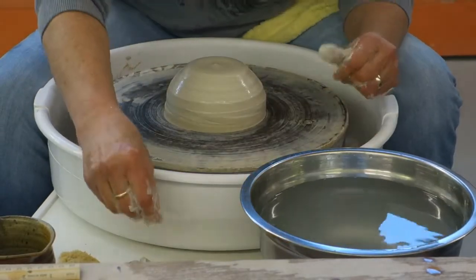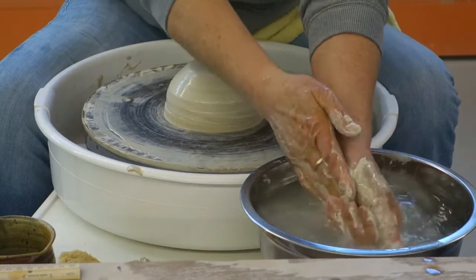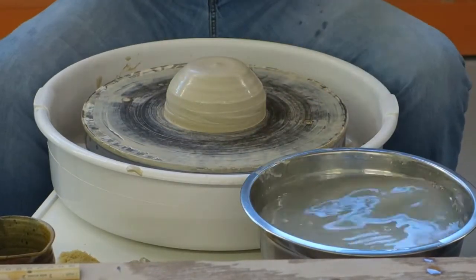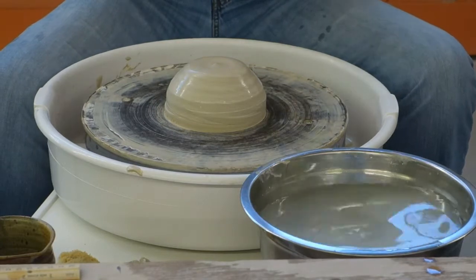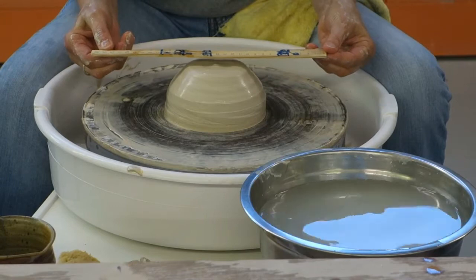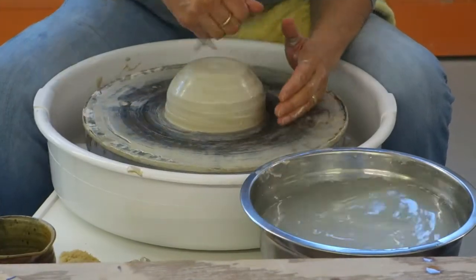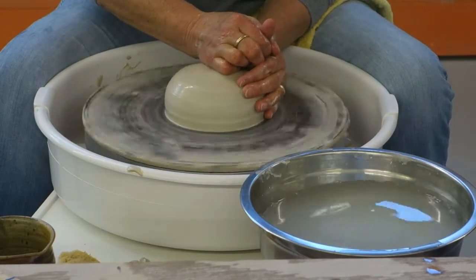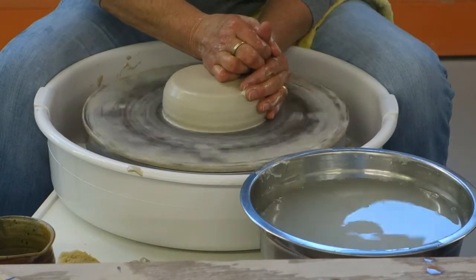This clay shrinks 12%, so I want to end up with 10 and a half or 11 inches. So I'm going to make this 12 inches wide — it's got to go all the way out here, but you can see it's very thin. I measured it — it's 10 and three quarters.